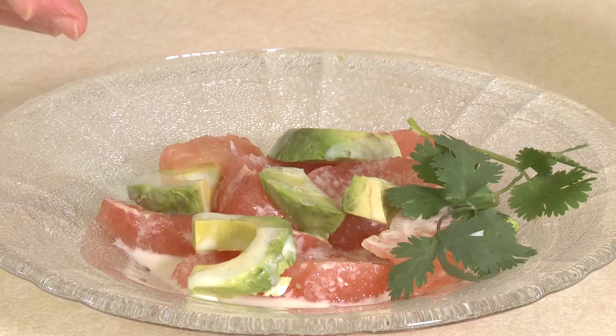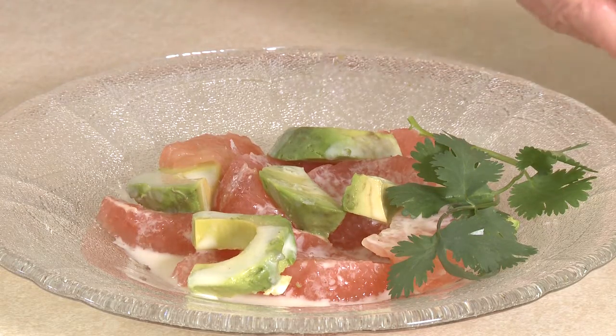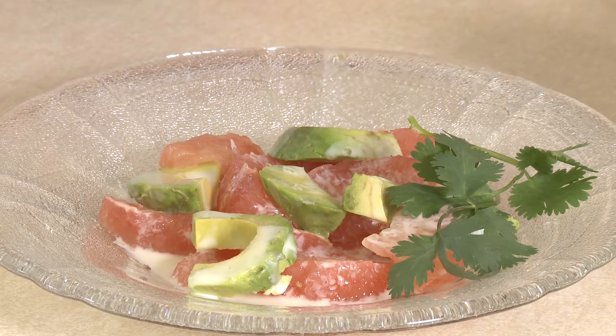Arrange your grapefruit segments on a plate along with your avocado slices and drizzle with some of your coconut lime vinaigrette. I'm Sue Doden, sharing good food for good life 365.